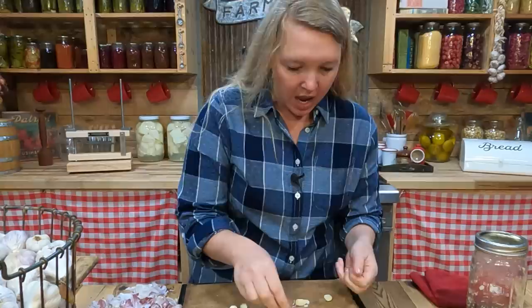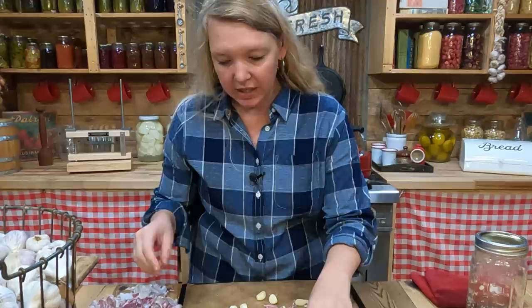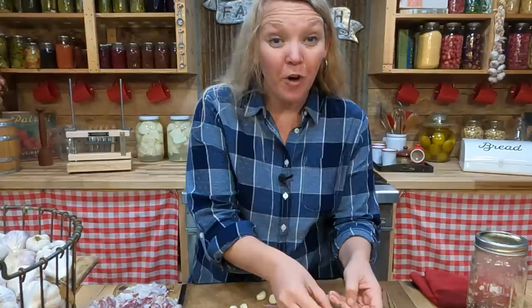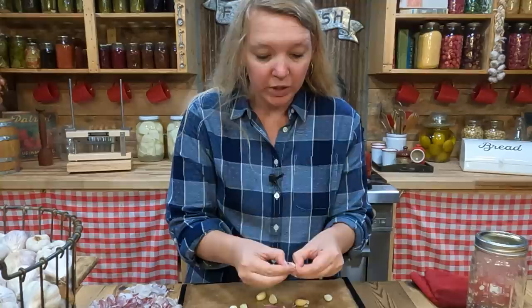As we go, spread the garlic out onto a dehydrator tray lined with parchment paper or the silicone tray that comes with it, so it doesn't fall through the cracks. If you don't have a dehydrator, you can use your oven — just put it on a parchment paper lined cookie sheet instead.